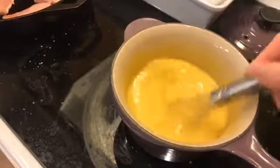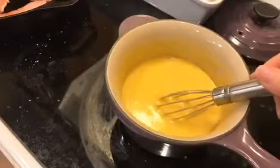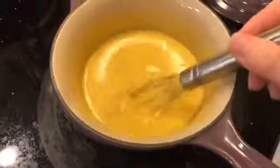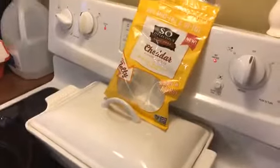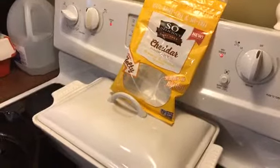Hey guys, Jamie here with Milk Allergy Mom, making some dinner and thought we'd pop on and say hi. This is something a lot of you get interested in — it is a dairy-free cheese sauce made with a white sauce recipe and some dairy-free cheddar shreds melted in.